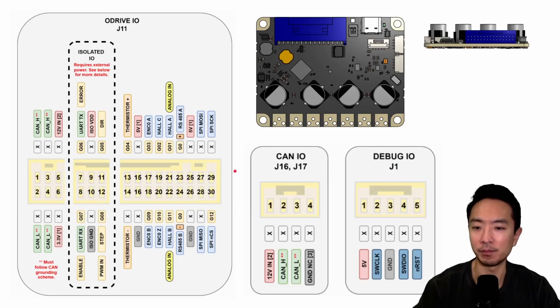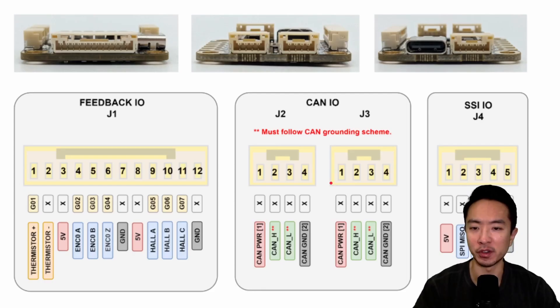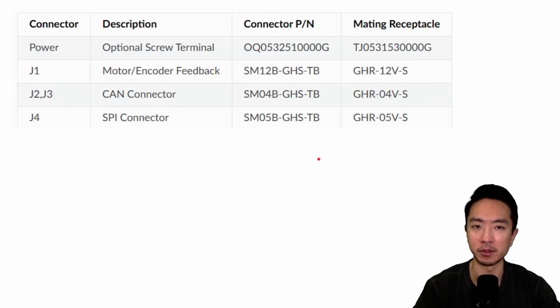For the S1, there are a bit fewer connections. Everything is bundled into a large connector at J11, and the CAN and DEBUG I/O connectors are similar to the Pro's. The connector style here is more similar to the Micro. For the ODrive Micro, all connectors are JST with different pin counts, and the part numbers for those connectors are provided.